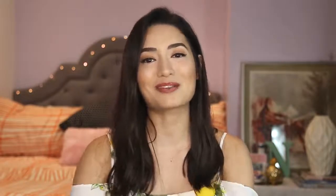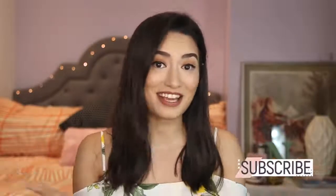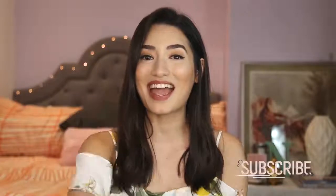I will be putting a lot more information about the product in the description box below so you guys can check out where you can find it and how much you can get it for. If you guys liked this video, then don't forget to hit the thumbs up button, subscribe to my channel, and leave some love in the comment section below. Or if you guys want to see any other videos, let me know down there and I'll see you guys in my next video. Bye!